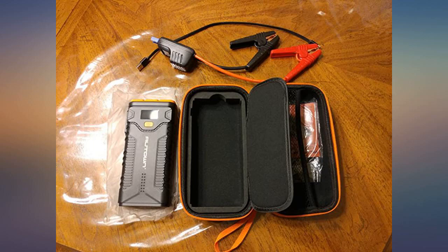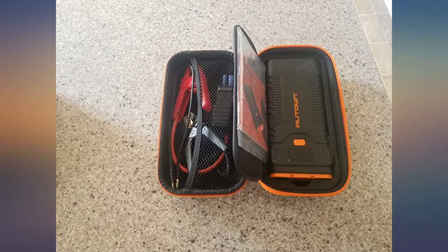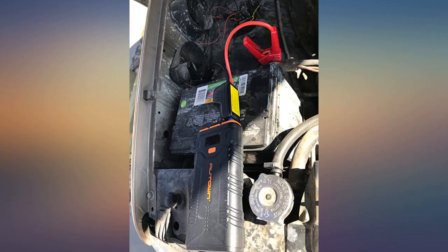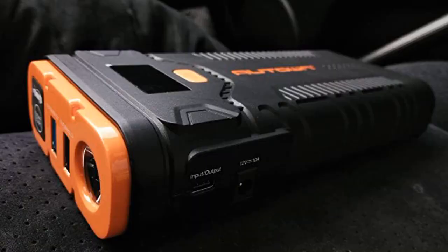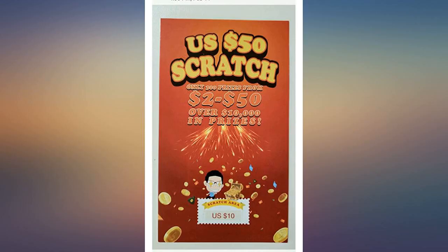Has an LCD screen for jumper battery percentage. This went into my wife's vehicle — she can use it to jump start her truck or as a battery pack. It also has a flashlight. It's built tough and has a sturdy case. Lots of power and no need to have a stranger help you with a jump start.